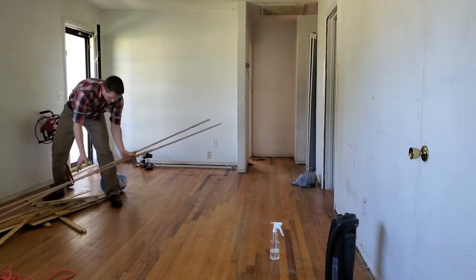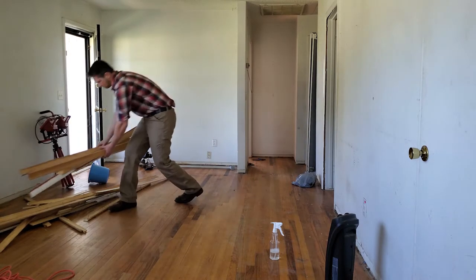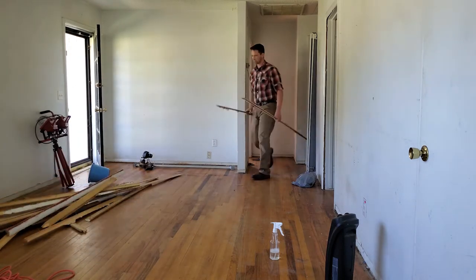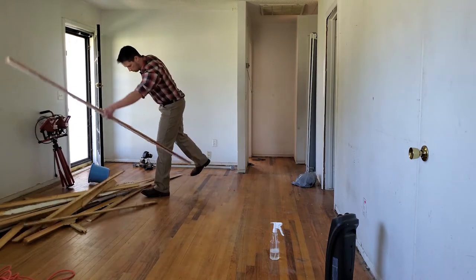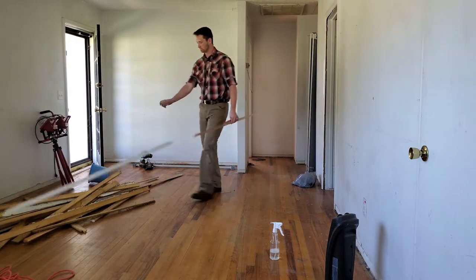After I'd removed about half the baseboards from the entire house, I started pulling it all into the living room. I didn't want to throw it in the yard because I didn't want to pick up the scraps twice and risk nails getting in the grass, and I didn't really have a good alternative yet. So it'll sit here until I can come up with a better plan.